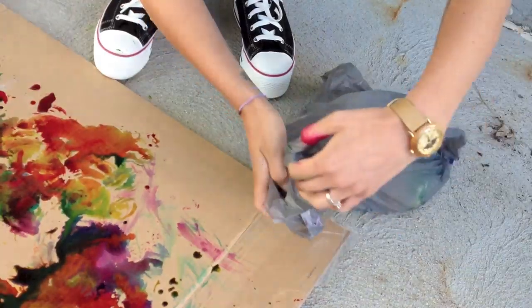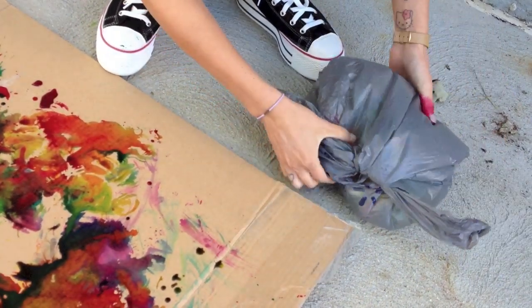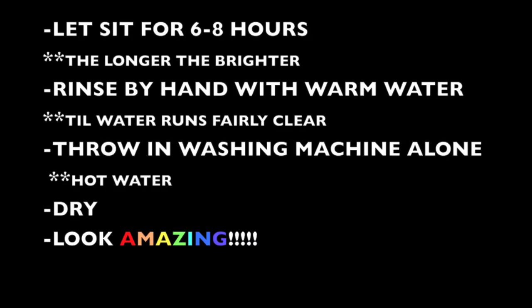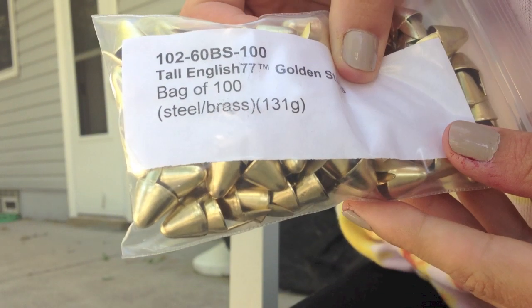Then put it in a plastic bag to let the colors set. For some extra sass, you can add some gold spikes.